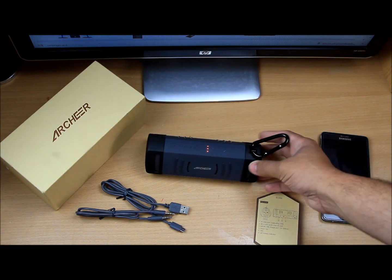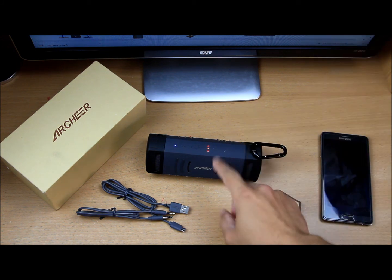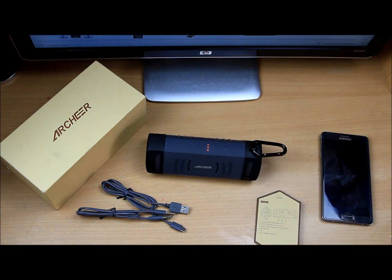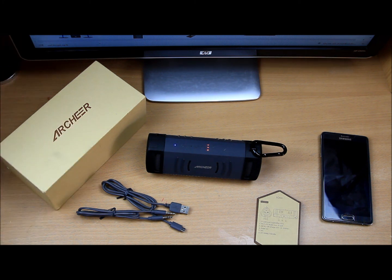I want to stop here without dragging it on further. Let me know how you find this particular speaker. If you're looking for rigidity and these extra features, I would love to go for one of these rather than spending money on a smaller, cheaper one. Thank you very much for watching. If you like the video, hit the like button and subscribe for more videos. Cheers, bye!